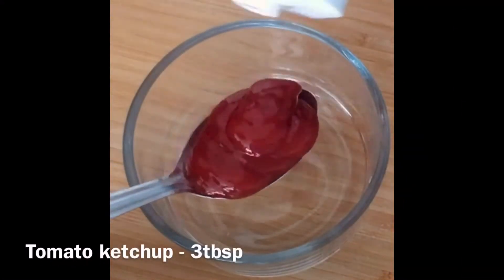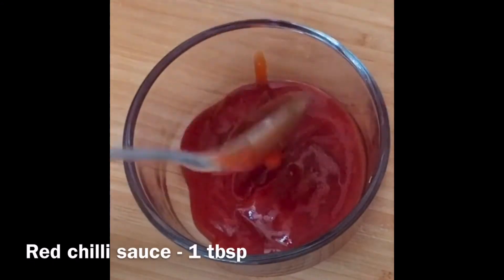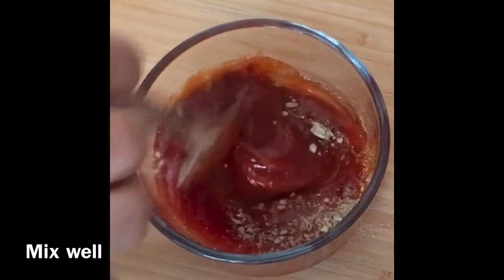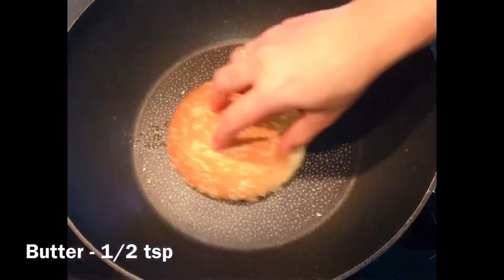For the sauce, add three tablespoon tomato ketchup and one tablespoon red chili sauce, one teaspoon mixed herbs and half teaspoon red chili flakes. Mix everything and keep it aside.